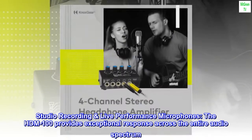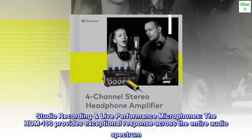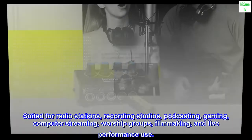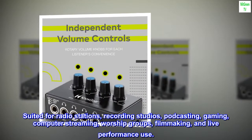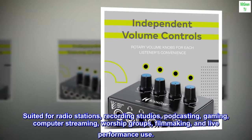The HDM100 provides exceptional response across the entire audio spectrum. Suited for radio stations, recording studios, podcasting, gaming, computer streaming, worship groups, filmmaking, and live performance use.